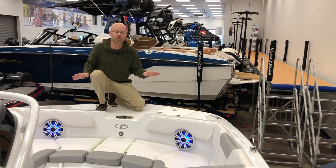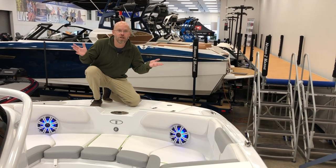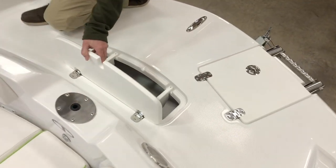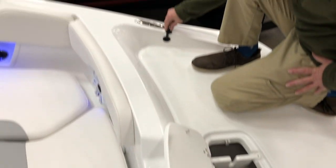So here on the bow of our 2150 CC, one of the unique things to all deck boats — forward bow ladder, anchor locker. And, of course, the way we bring ours in, it's pre-wired for the fishing package, i.e. a trolling motor that we can mount right here on the bow.